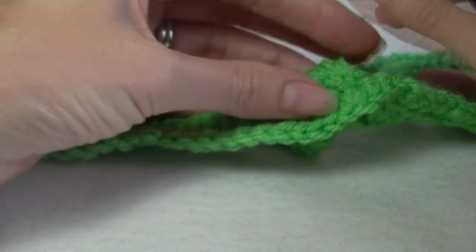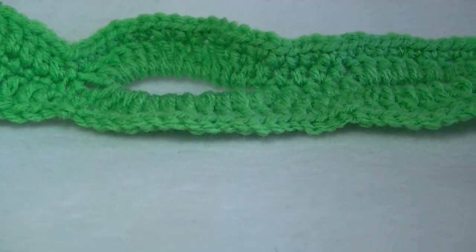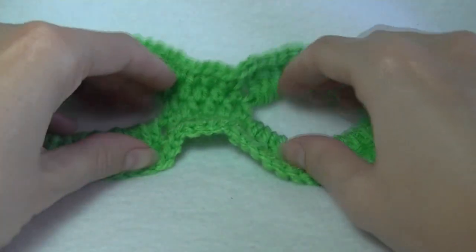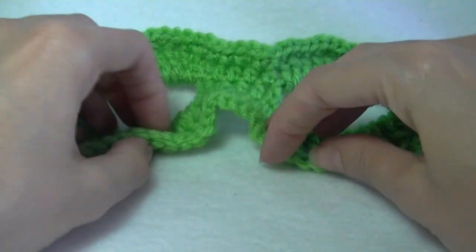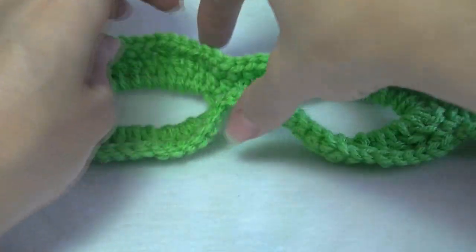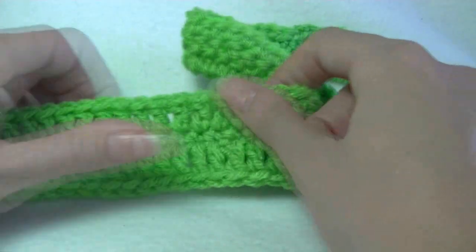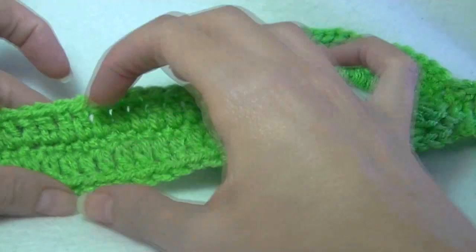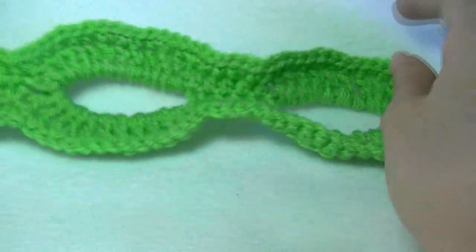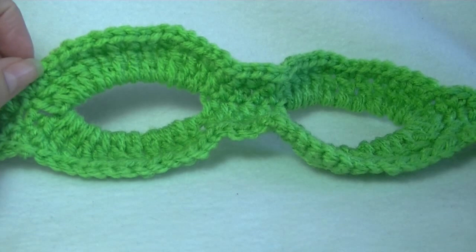There's an odd thread here — there we go. Our mask! And because we did the increases here, this is going to be where our nose goes, so that's going to sit nicely across our nose. You've got your thick strap. This would also look really good if you had used single crochet or half double crochet as a narrower strap as well — that would look really cool. Thanks for watching guys, and until next time, happy crochet!